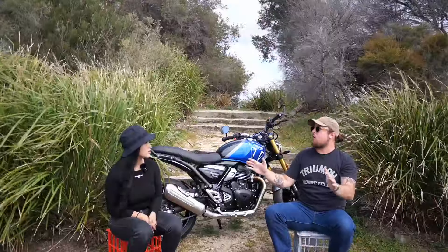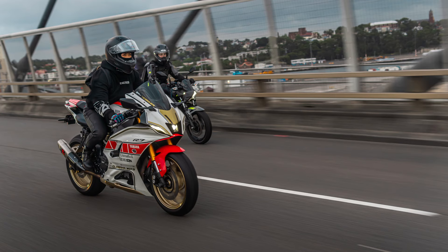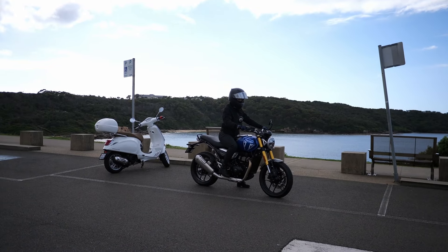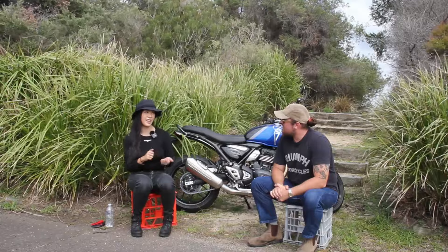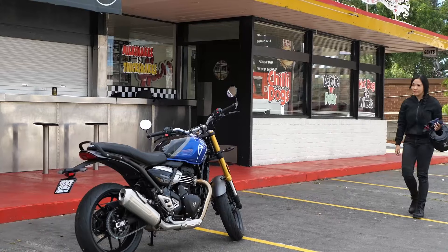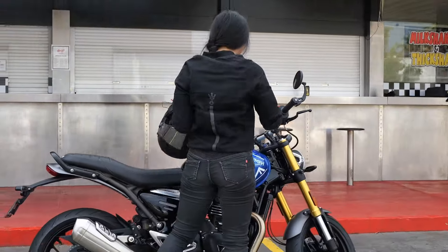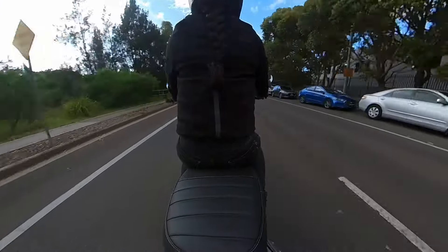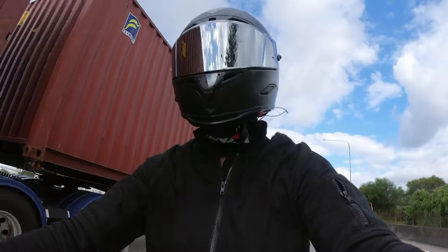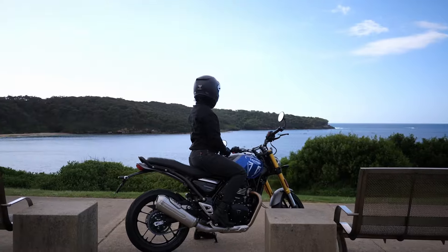You own an R7, which is a very famous sports bike — a lot of people have them. How did you compare the Speed 400 to your R7? Honestly, when you first asked me to give the Speed 400 a go, I messaged back like, I really only ride sports bikes, but I'll give it a go. And I was pleasantly surprised. It is a smaller bike than the R7, but the power delivery is decent — enough to get around Sydney roads and get out of traffic and have a bit of fun.